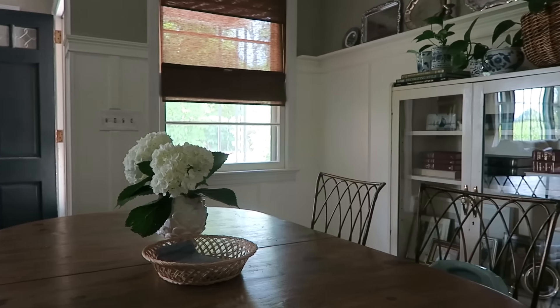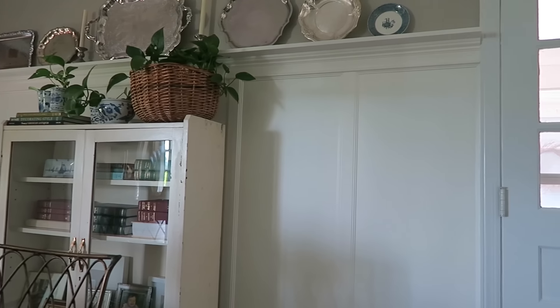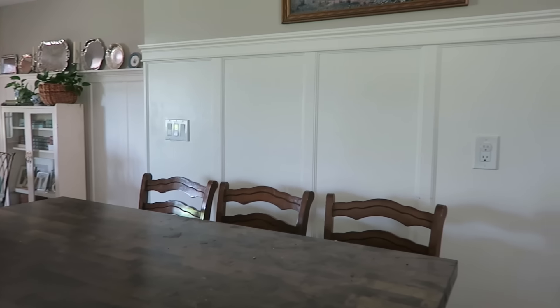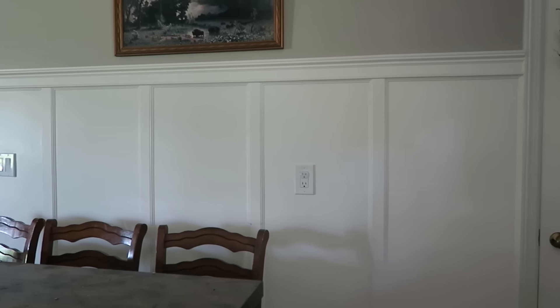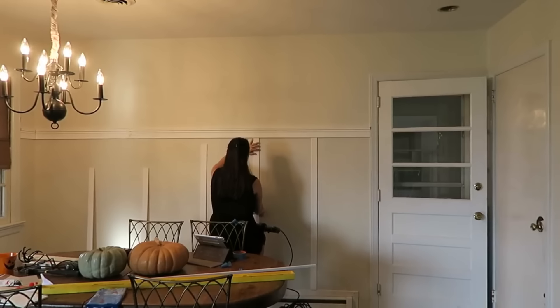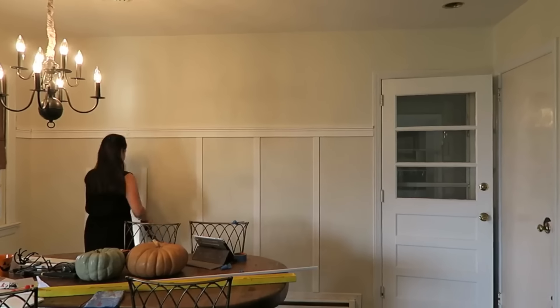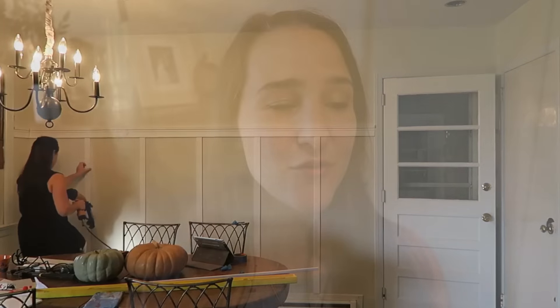And lastly, I cannot finish this video without sharing the tip to add board and batten to your home. We absolutely love this decorative detail — the walls here were super plain with no character whatsoever. You do need to know how to work a miter saw or chop saw and do the angle cutting, but if you just watch some tutorials or look it up on a blog, it's really easy to do. If I can do it, you guys really can do it. We get asked all the time if it's original to the home, and for me that is such a compliment.